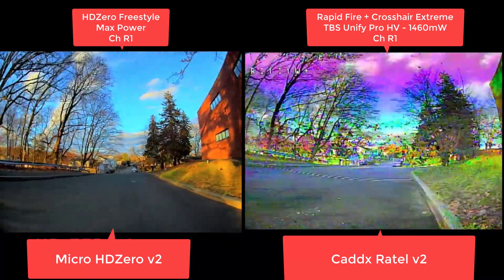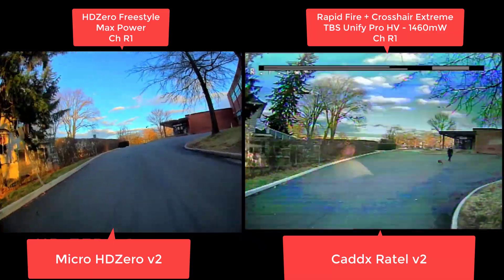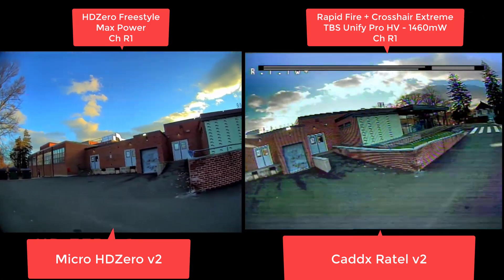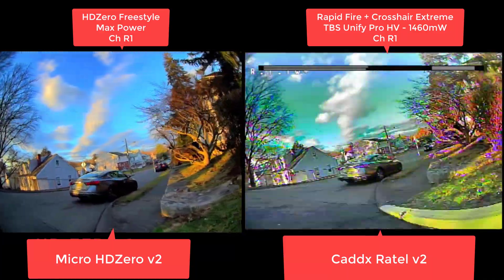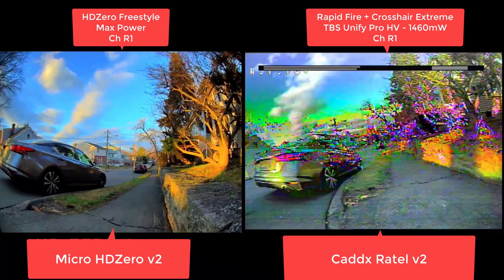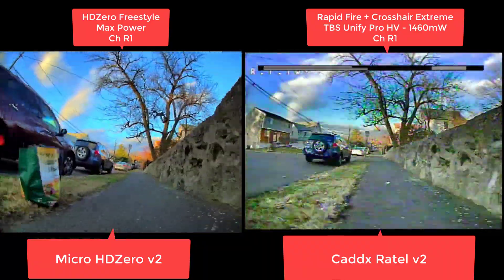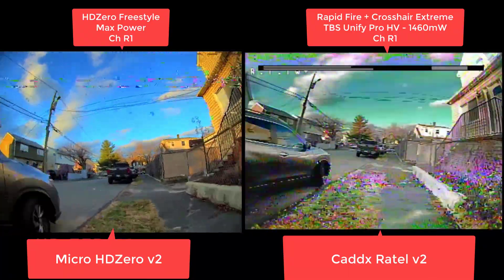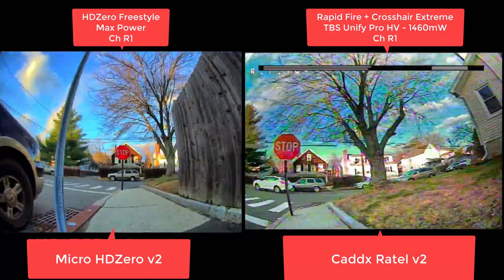You can actually even see in HD zero I'm flying more calm. So then, fast forward a little bit — we're going to go around these houses in the back. Here we go. And now we're going to fly around these houses in the back right here. Oh man, I just got the colors and the warping. Yeah, this is going to be a fun one. It's barely manageable on analog, I'll tell you that. It's barely manageable. I'm actually tracking the quad with my antenna there. I'm pretty much relying on that crosshair extreme.